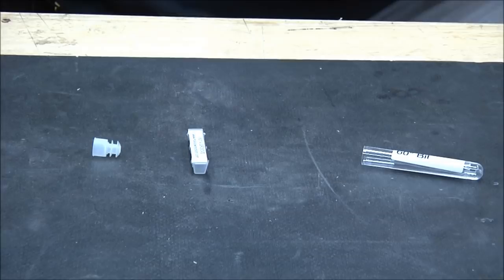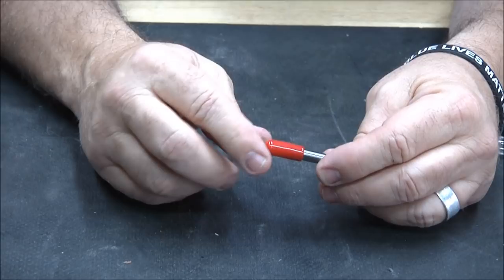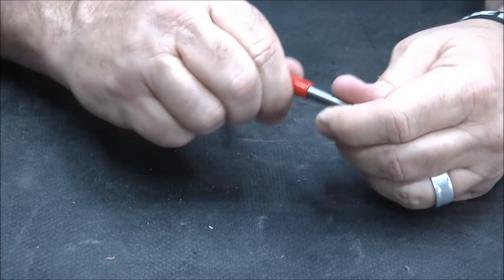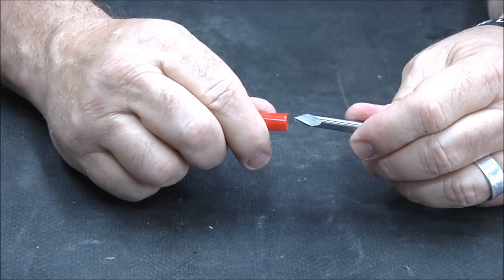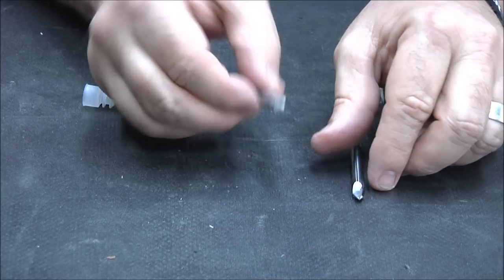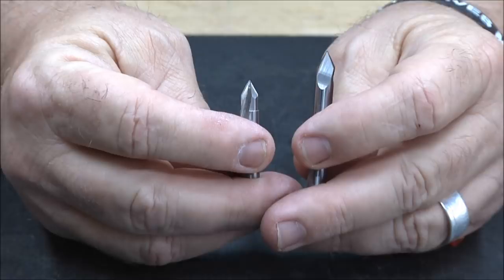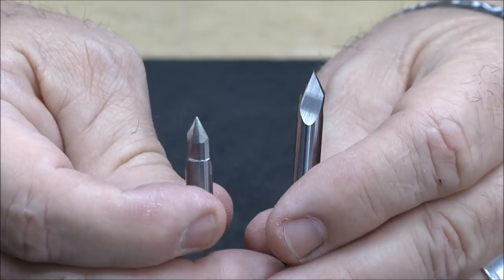Last but not least, the 60-degree bit. A tip about handling: when you've got that red cap on there, never grip beyond the cap — grip out at the cap end and wiggle it back and forth, that's where you're safe. I've learned that the hard way. So here's the Whiteside 60 and here's the Amana 60. The Whiteside 60 is three flutes; the Amana 60 is two flutes, and it's built much like the 90-degree bit.